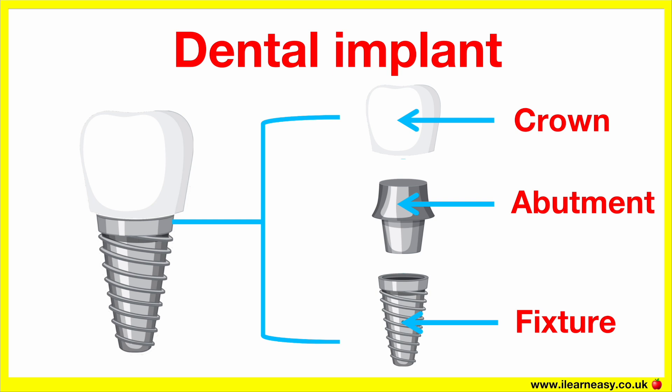The abutment is a connector placed on top of the implant fixture, often made from titanium, gold or zirconia. It joins the implant post to the crown, serving as the foundation for the visible tooth. The crown, also known as the prosthetic tooth, restores the function and appearance of the missing tooth. It is the visible part that looks like a natural tooth, made of porcelain, ceramic or porcelain fused to metal.